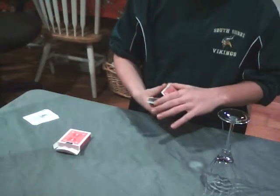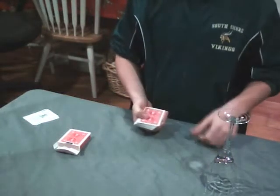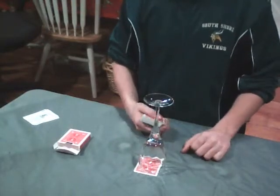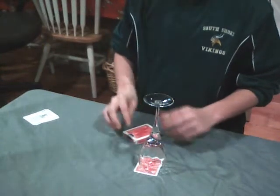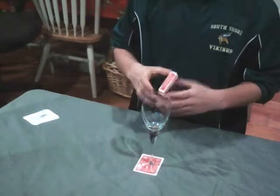I'm just going to show you the top card, which is the queen of spades. I'm just going to take the queen of spades, place it right on the bottom. I'm going to take the deck, place it in the box. Let's flip this over. All right, it's on the bottom still.